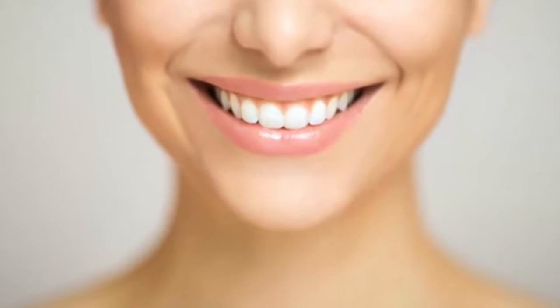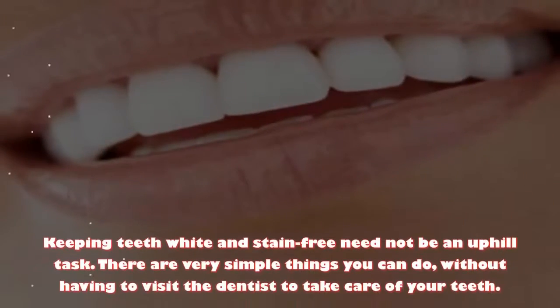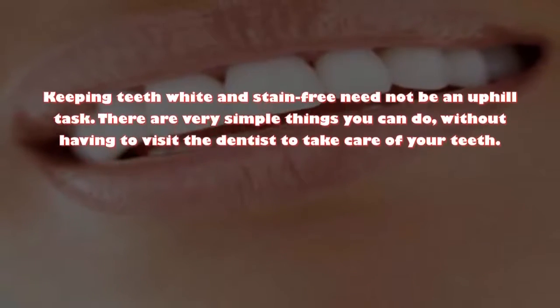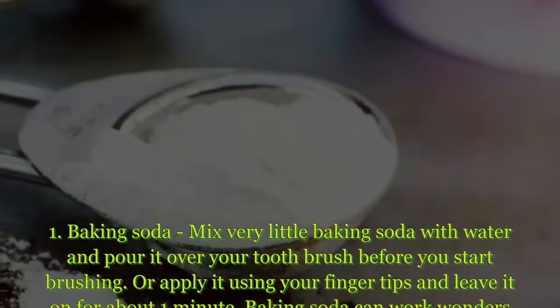Keeping teeth white and stain-free need not be an uphill task. There are very simple things you can do without having to visit the dentist to take care of your teeth. Tip one: baking soda. Mix very little baking soda with water.